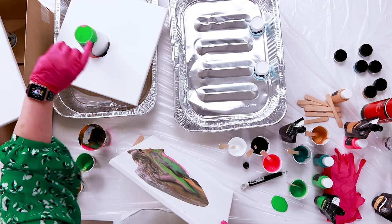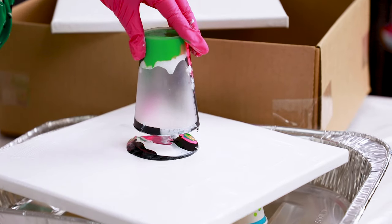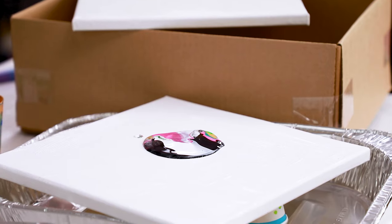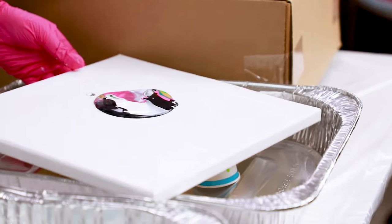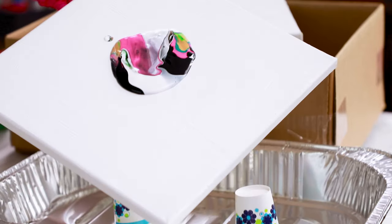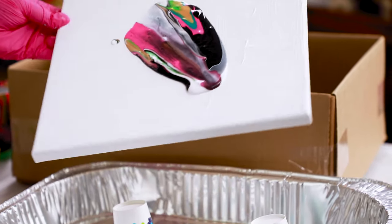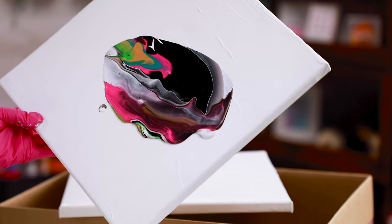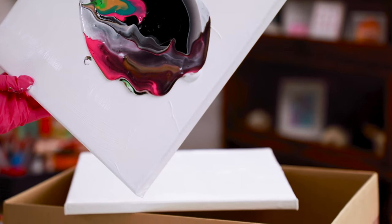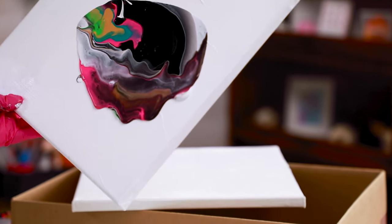We lift the cup on the other canvas and you can see how much smoother it moves because it has paint underneath — it just glides so much easier. I'm moving both canvases around to get the paint spreading across the surface.